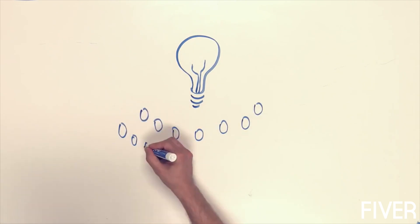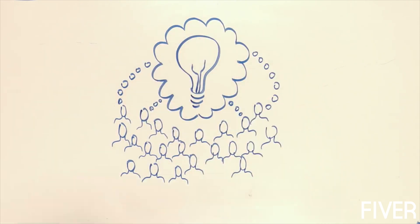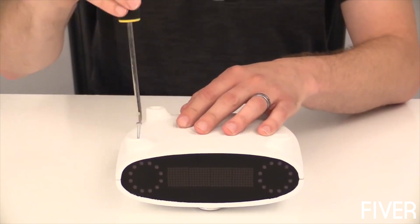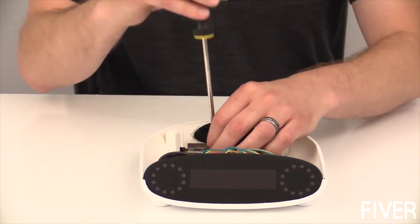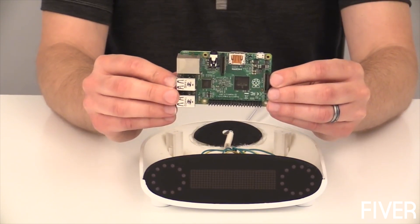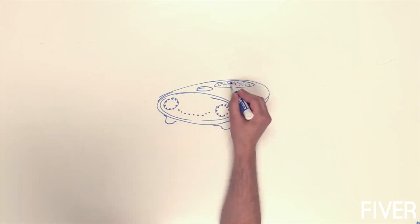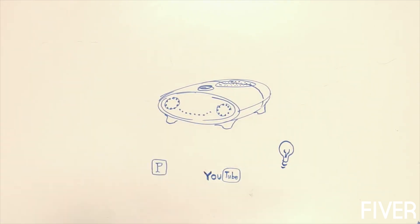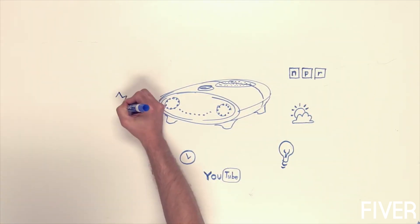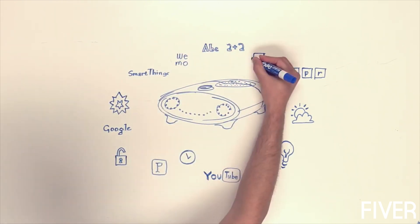Missing a key feature? Just develop your own solution and contribute it back to the Mycroft community. And since Mycroft is based on Raspberry Pi, one of the most popular open-hardware platforms in the world, there are already thousands of well-documented ways to extend and improve Mycroft's hardware. Upon delivery, Mycroft will have 20 great modules and more features will be coming online over time. And because it's open-source, anyone with an idea can develop and share new modules with the Mycroft community.